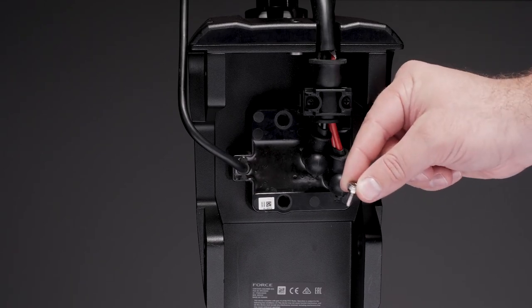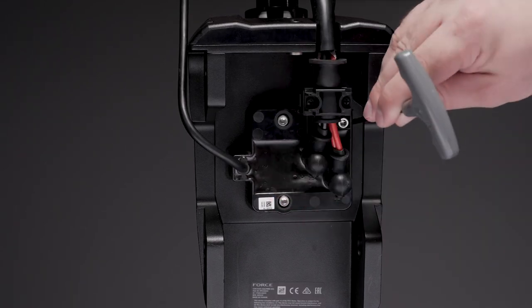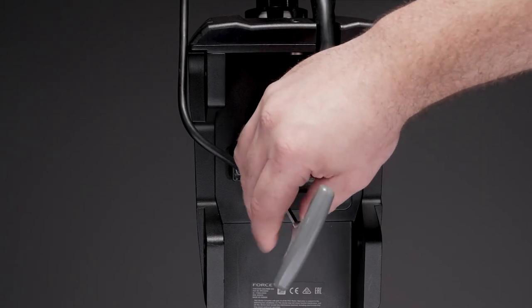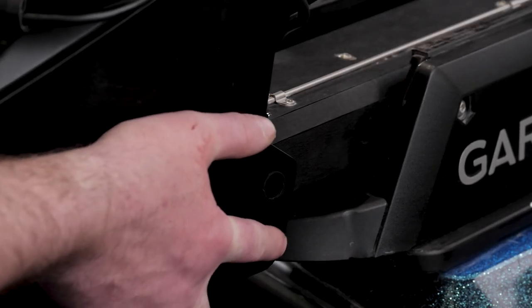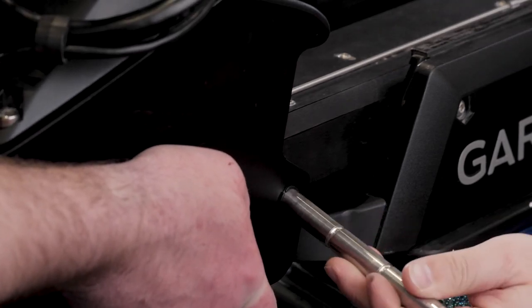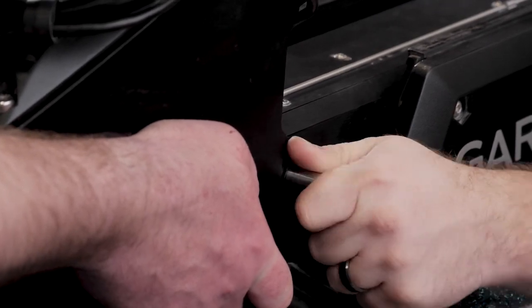Now, using a 4mm hex bit or wrench, reinstall and tighten the three screws that secure the cable junction box to the steering servo housing. Now we will reconnect the upper link of the trolling motor to the steering servo housing. Follow the link on screen to the Force trolling motor mount reassembly video for the remaining steps.